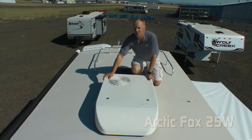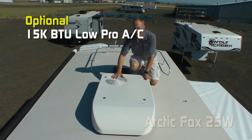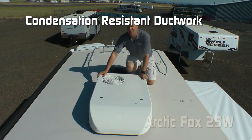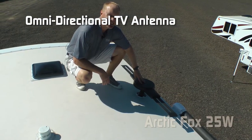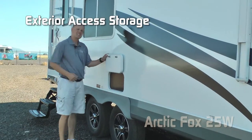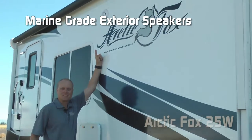There's a standard fantastic vent over the kitchen. The standard roof air is a 13,500 BTU unit, or you can opt for the 15,000 BTU low-profile version. Both come standard with condensation-resistant ductwork. This coach also has an omnidirectional TV antenna, dual entry doors, two additional 110 outlets on the driver's side, exterior access to storage underneath the dinette, and marine-grade exterior speakers.